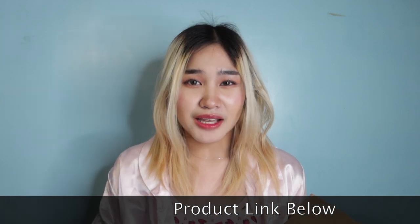As a person na nags-struggle sa body hair — as you can see, I'm so balbon, pinagpala ako ng balahibo — I really want to try this. Nabili ko ito sa Shopee for ₱2,900 plus. I think kung may voucher kayo, syempre may less pa yun.